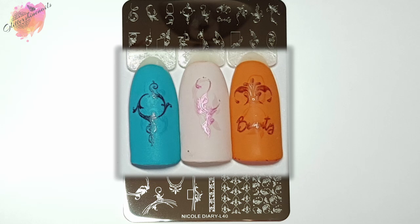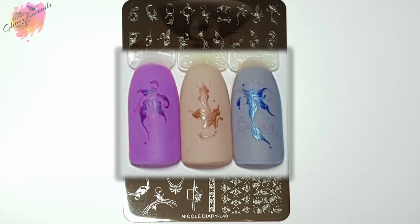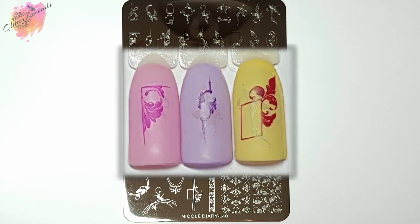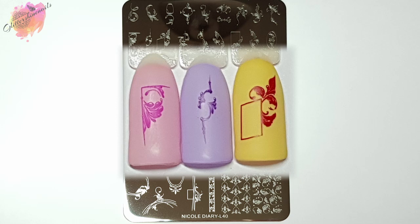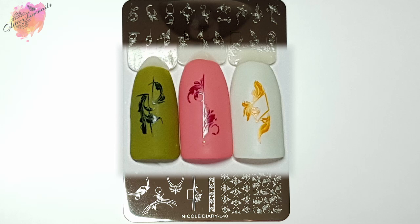There are some really pretty images across the whole of L40. I know that some Nicole Diary stamping plates are very hard to get hold of at the moment, but this plate at the time of making this video I could find it — it was everywhere. A lot of Nicole Diary plates I have I purchased back in 2021. The link in the description box is from where I purchased, but there are lots of places on AliExpress and eBay that sell Nicole Diary stamping plates.